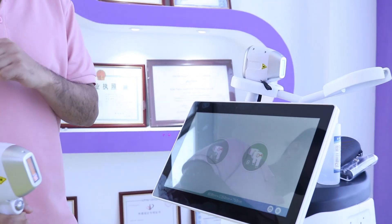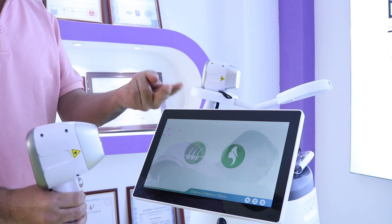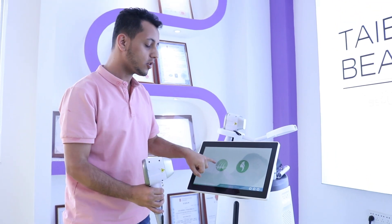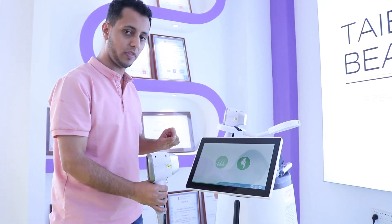For example, if we choose one option, another screen opens with two further options: hair removal or skin rejuvenation. You can choose one of them.